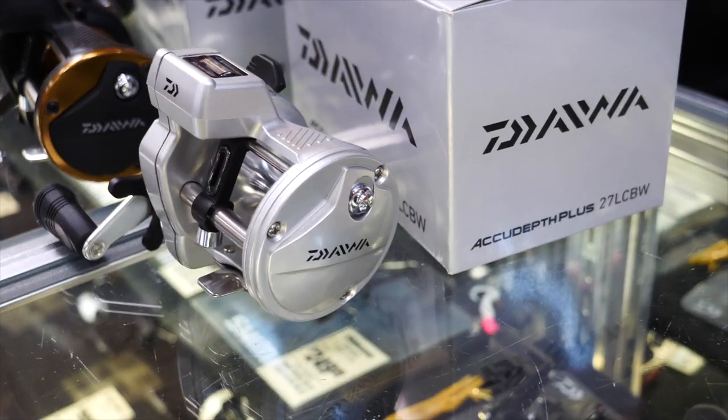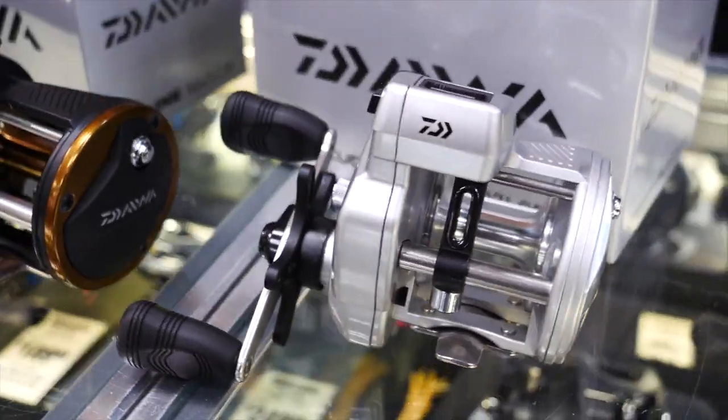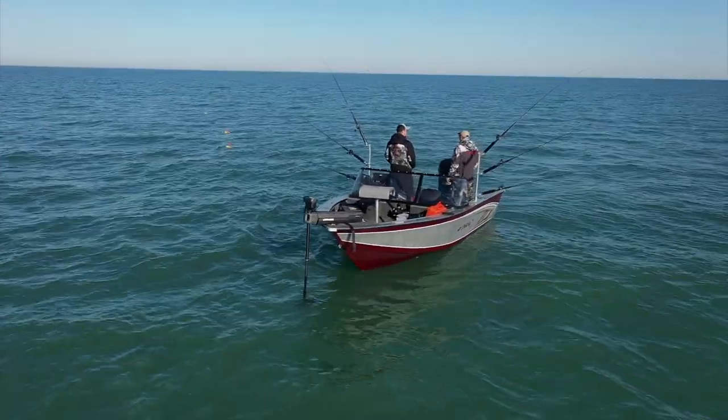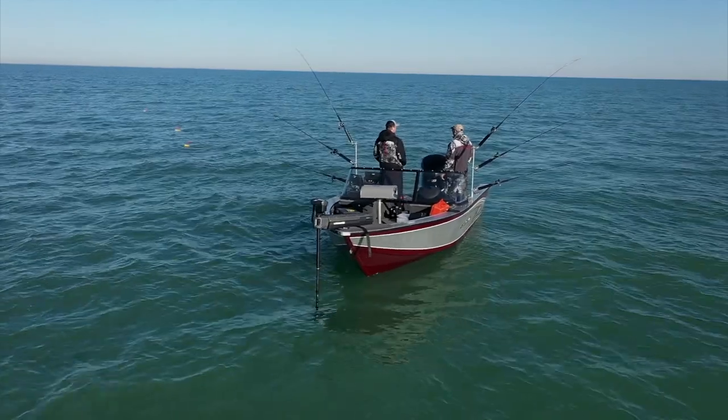We're at Jay's Sporting Goods in Clare, Michigan today, and what better place to talk a little bit about trolling reels. If you're into trolling, you obviously need line counter trolling reels to monitor your lead lengths and to be as effective as possible out on the water. We've been using Daiwa products for many years, and if you're a line counter guy, you're going to want to look at the four different line counters that they offer.